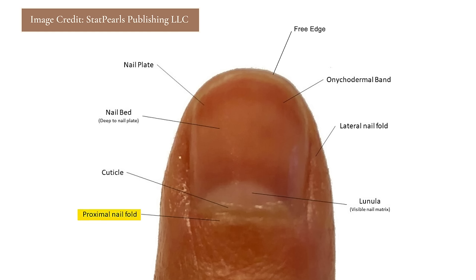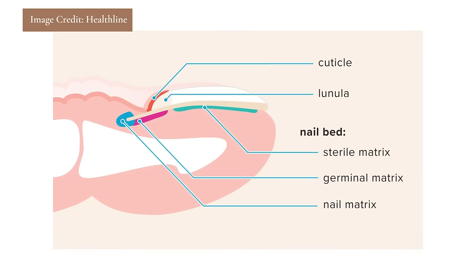Then you have the proximal nail fold, which is where your nail inserts into your fingertip. Sometimes people confuse the proximal nail fold with the cuticle. The cuticle is actually a very thin layer of skin that extends from the proximal nail fold, and it creates the protective seal between your skin and your nail plate. One of the more important but less discussed parts is the nail matrix, which sits behind and under your proximal nail fold — that's where the nail grows out from.